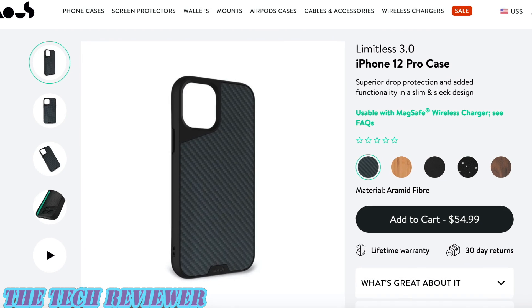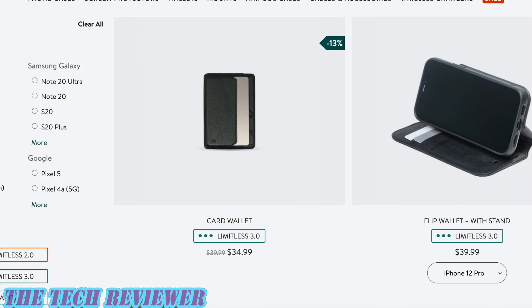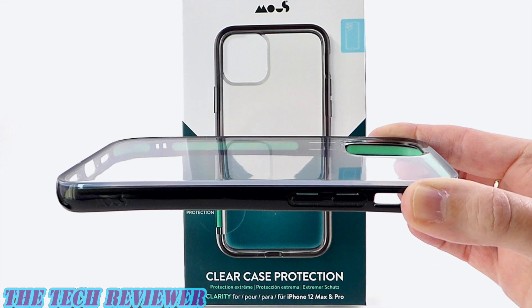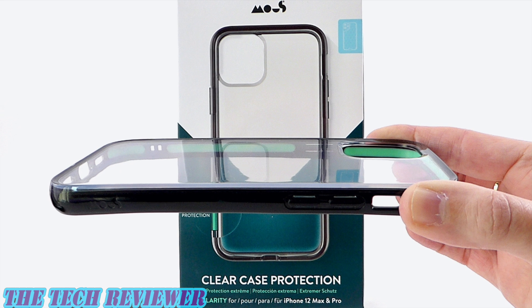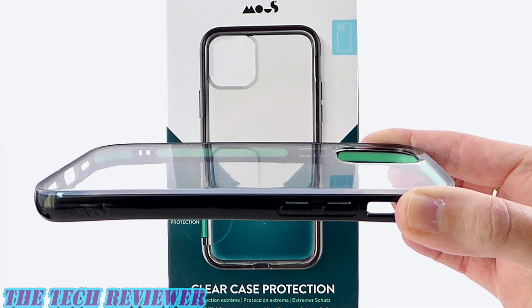Their main line of cases, the Limitless 3.0, have magnets embedded in them and work with a series of proprietary magnetic mounts and accessories. The Clarity cases, on the other hand, aren't part of that magnetic ecosystem, but they're crystal clear, super protective, and have a pleasant feel in the hand.